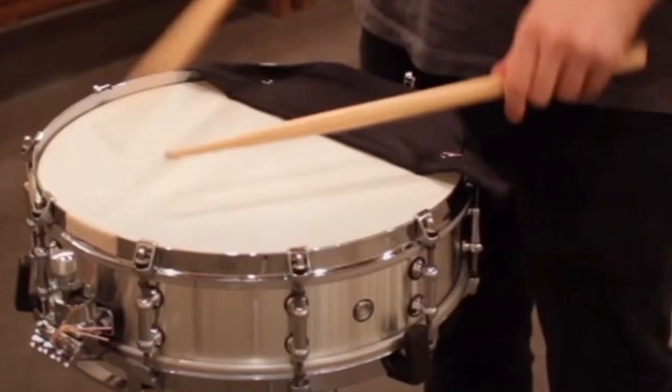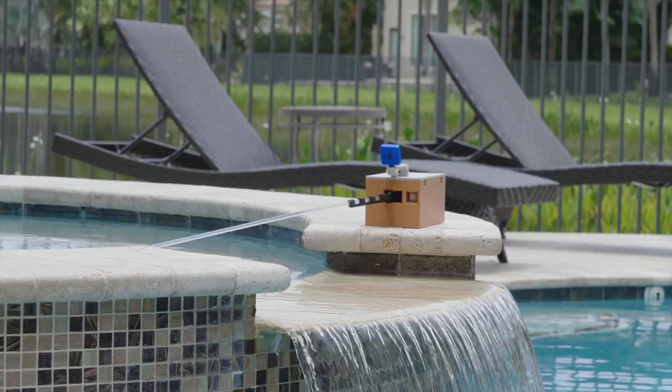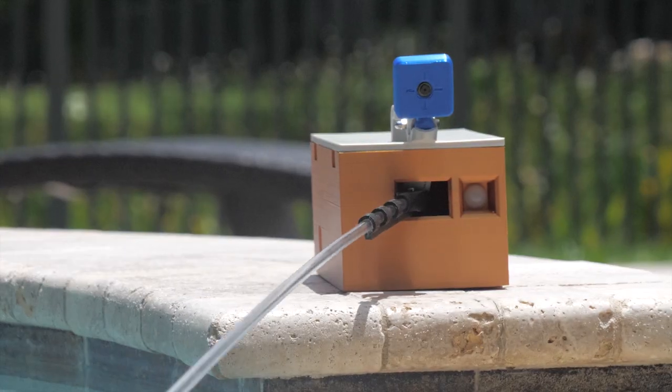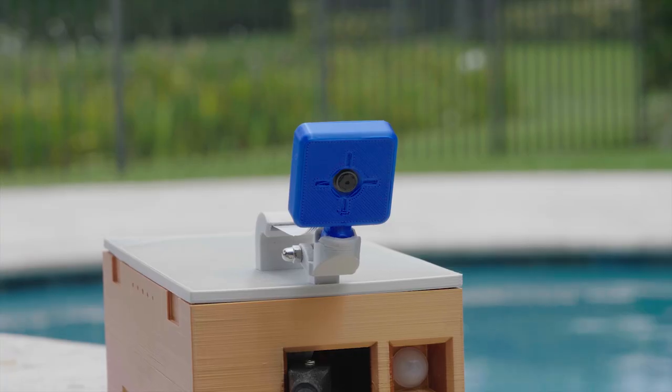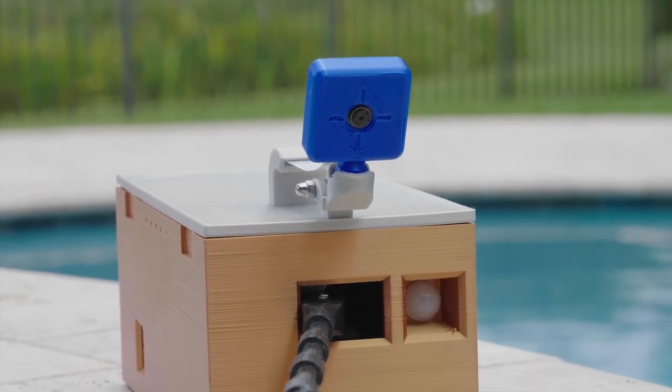So I invented the Bird Sweeper. The Bird Sweeper uses a motion sensor that activates a servo that sweeps the unwelcome grackles away. And it has a camera on top that captures the action.